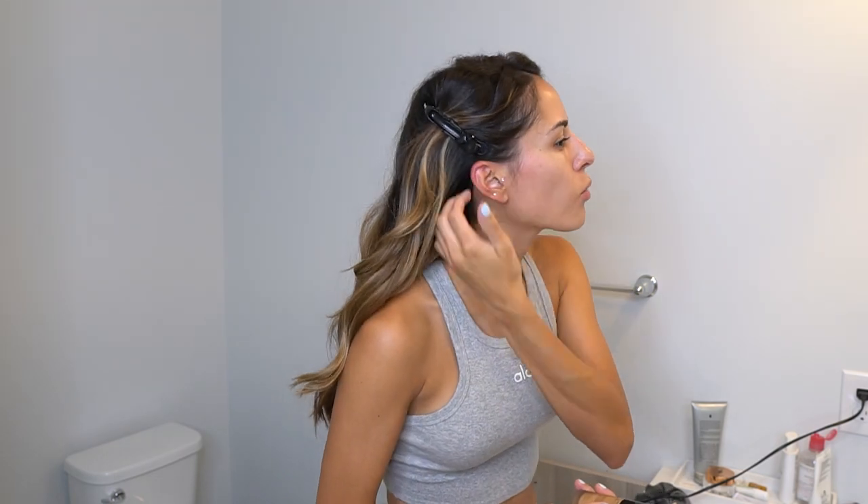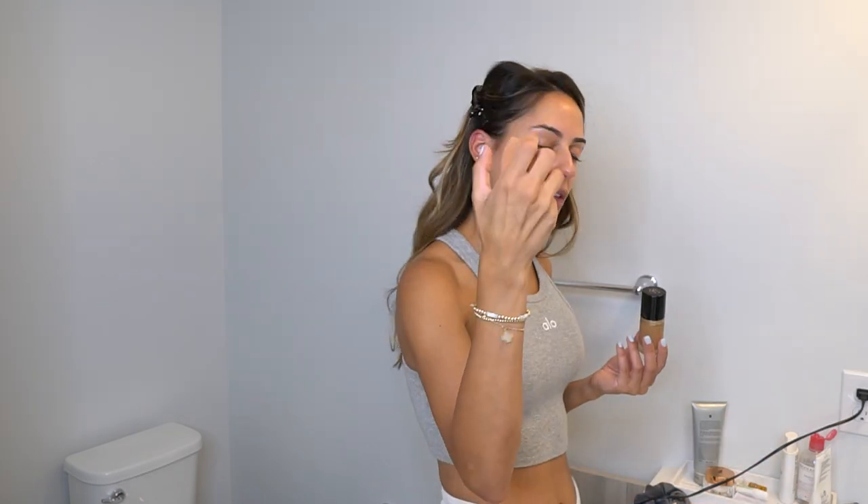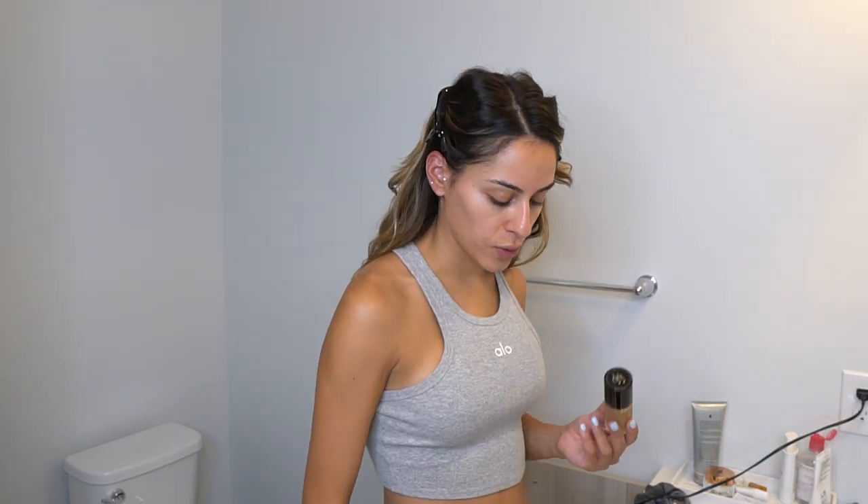I already have all my skincare on. I don't use a primer — I used to, but now I just set my makeup after. There are good primers out there to blur out your pores, which is an option. I already wet my beauty blender — always make sure you dampen it, rinse it, squeeze out all the excess water, then take a paper towel to further squeeze it out.